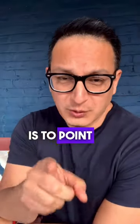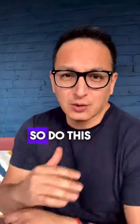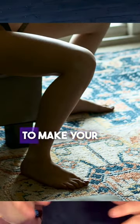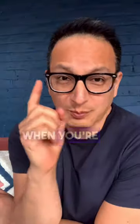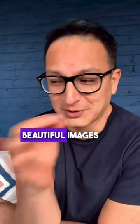One more thing you can do to improve your boudoir images is to point your toes. This is very, very important — do this instead of this. That's going to make your legs look longer and it's going to create clean lines across your body. Remember that when you're posing in your boudoir shoot and you're going to get beautiful images.